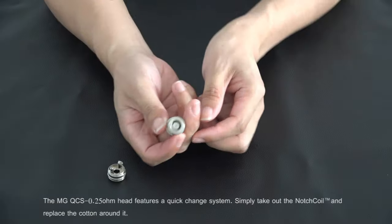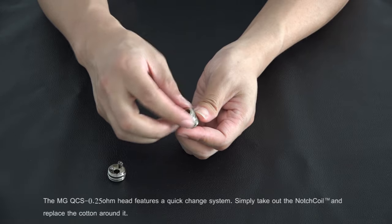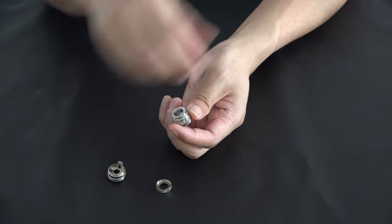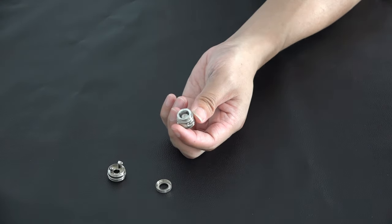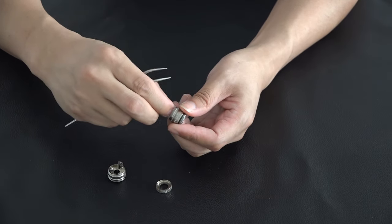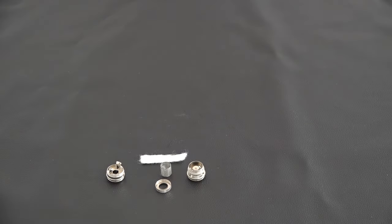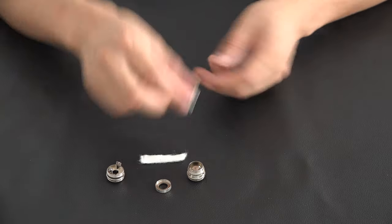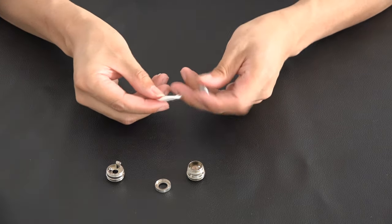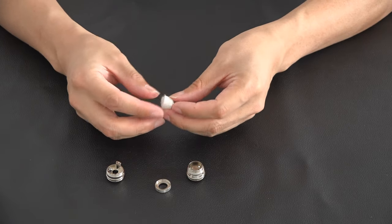The MG QCS 0.25 ohm head features a quick change system. Simply take out the notch coil and replace the cotton around it.